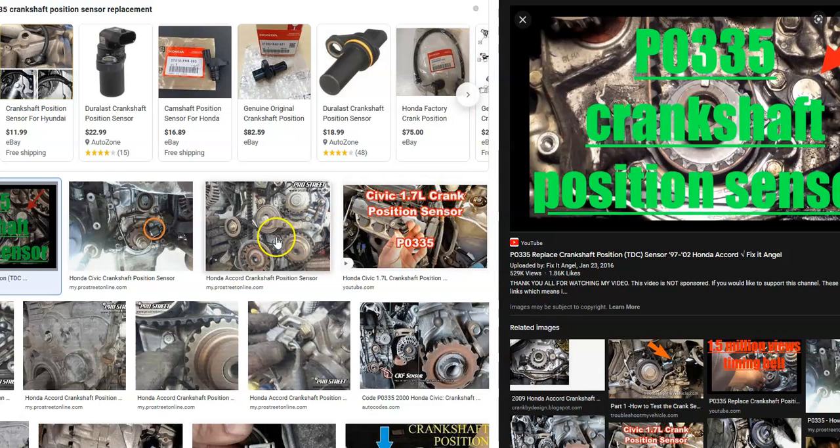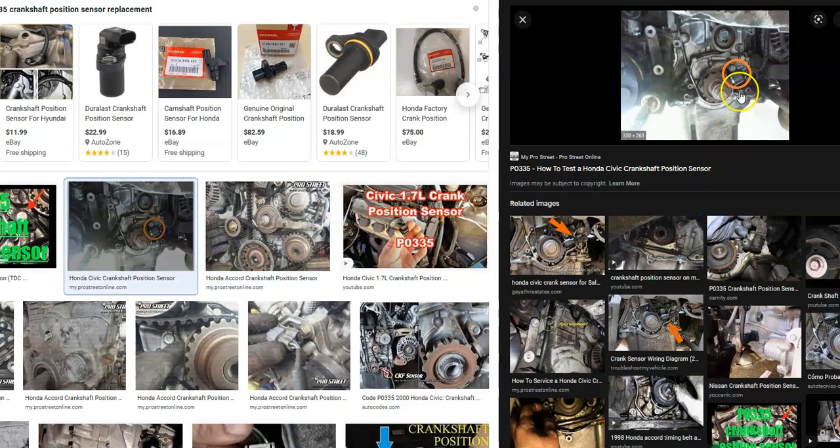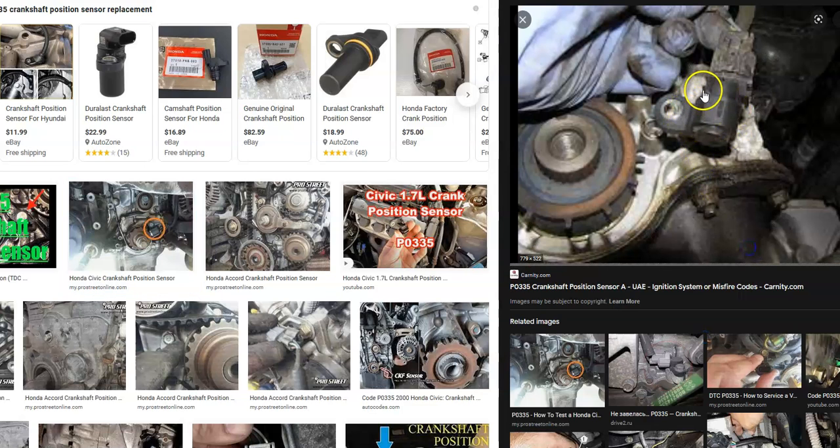The main thing when it comes to swapping out one of these crankshaft position sensors is the location of it. Quite commonly, you have to remove something like the valve cover, or there'll be other components in the way. The sensor itself is usually easy to swap out — usually just one or two bolts and a wiring harness — but there's likely going to be something else in the way that you'll have to remove. So that's basically it — just a quick overview of how you go about fixing a Honda with a P0336 code.